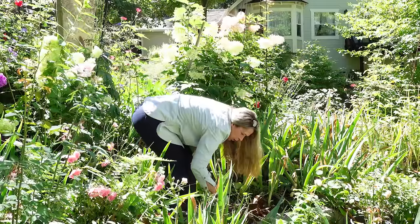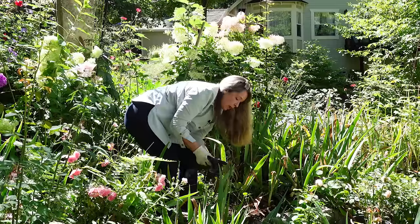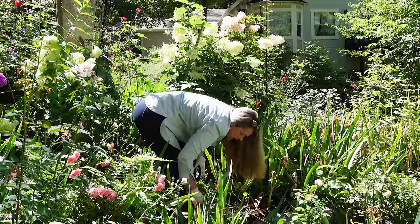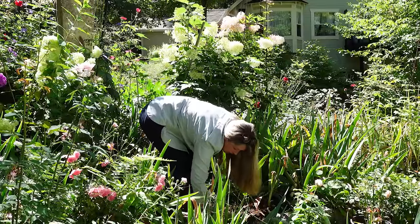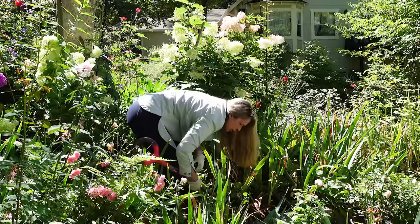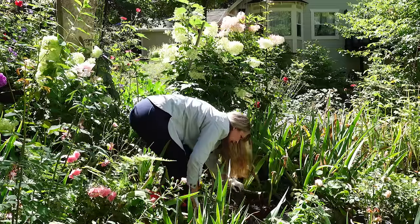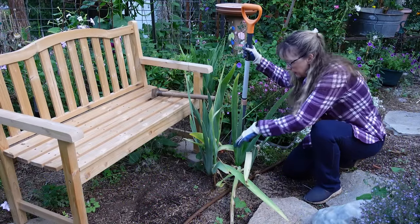I will mark the leaves if I'm going to give it away. If I'm not going to give it away, I'll just put it on the back hillside and let it come up, then I'll know when it blooms. But if somebody wanted to know what color it was when I gave it to them, that's why I would mark the leaves — or if I was going to store it for a bit before replanting it.